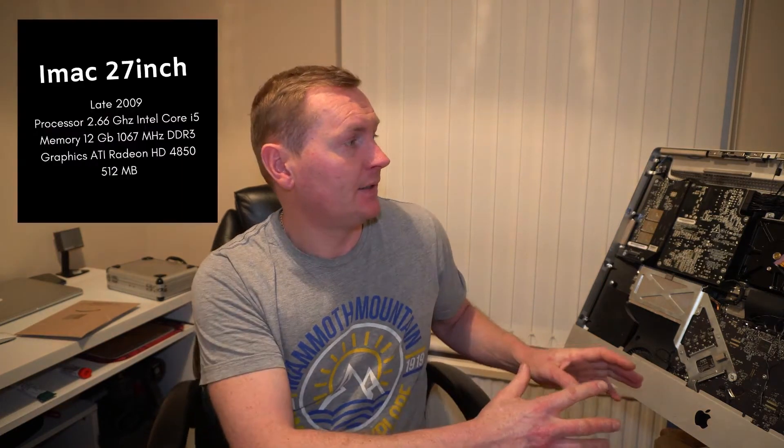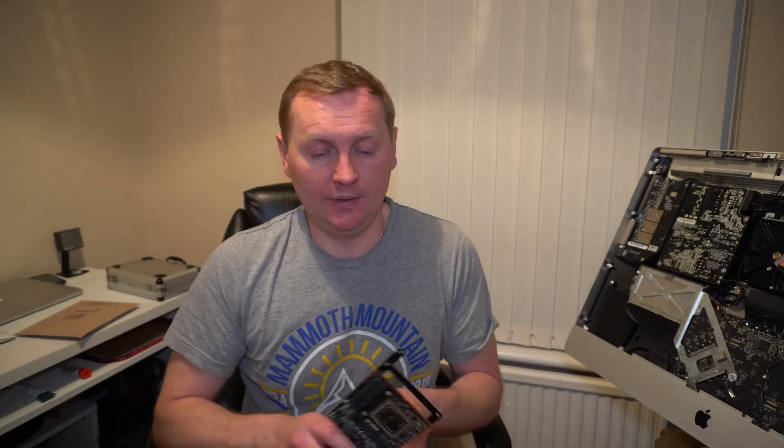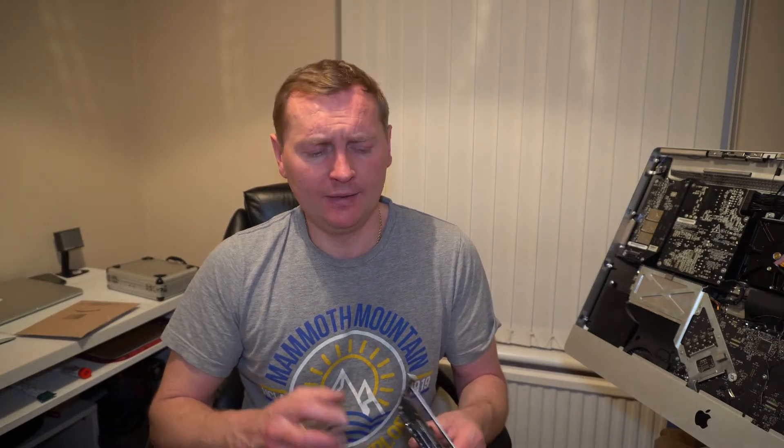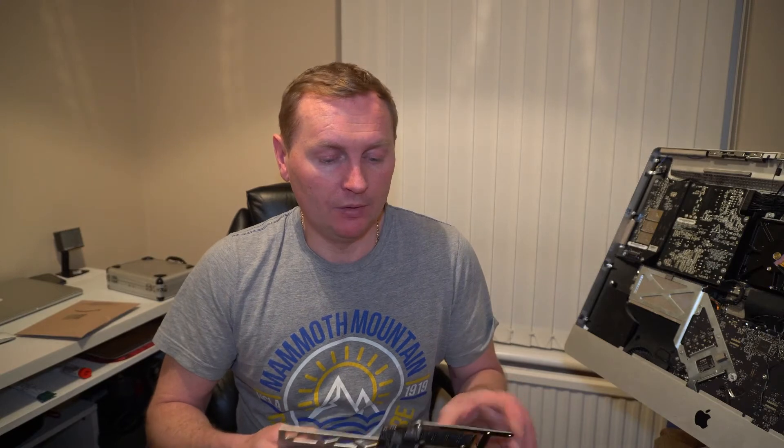Hello everybody, today we're gonna make a test video about my iMac. This is a 2009 late model and I bought that iMac brand new in 2010, so I've had this computer for 10 years. In those 10 years I changed the keyboard, mouse, and hard drive. The biggest problem was the video card — I started editing videos and then the video card failed. So I drove to a local computer repair shop and they fixed the graphics card for 300 euros.